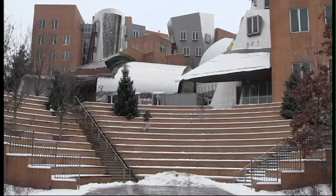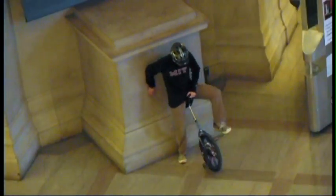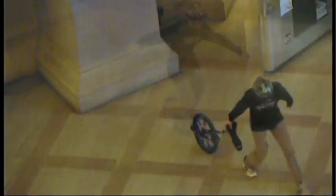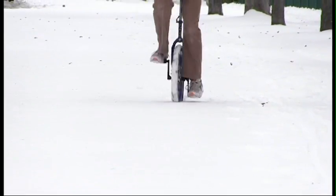Have you ever seen somebody unicycling? Maybe you wondered how does anybody balance on a thing? Maybe you were like, I got this, and tried it yourself. But if you've ever tried unicycling, you'd probably agree that riding on one wheel doesn't start easy. So how does anyone balance on a unicycle? Well, the simple answer is you just keep pedaling.